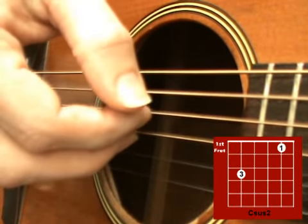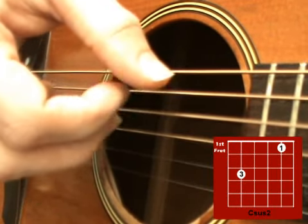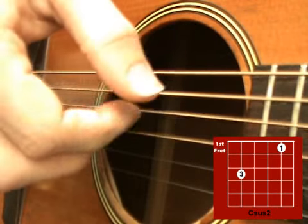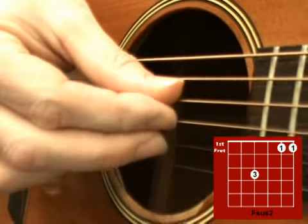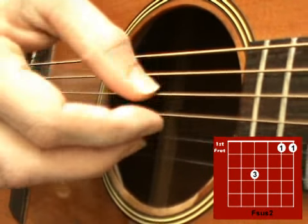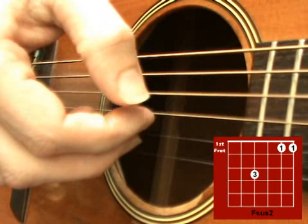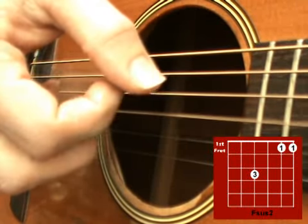And again: thumb, first, second, thumb, first, second, thumb, first, again and again. When you change to the F sus2 chord, exactly the same pattern but this time you're on the next three strings — the D, G and B string. Same pattern, starting on the fourth string, then first finger on the G, second finger on the B. And again, then just those two notes.